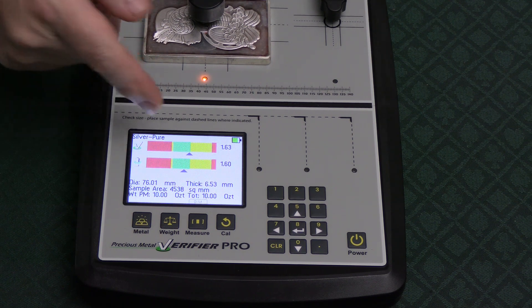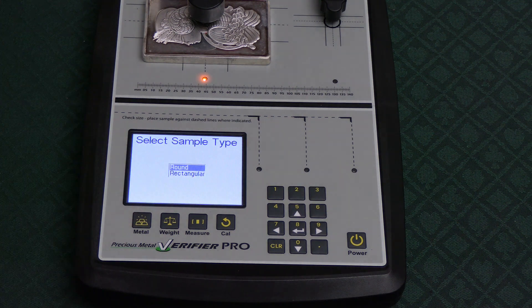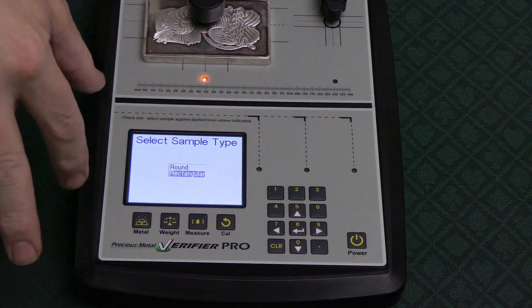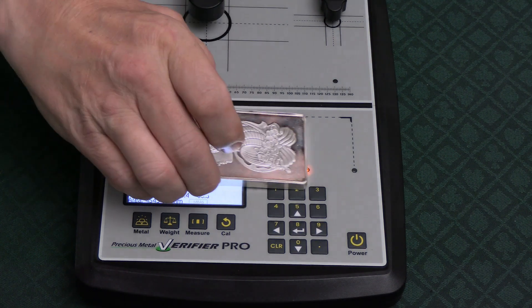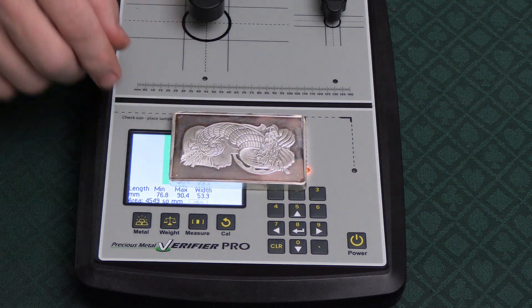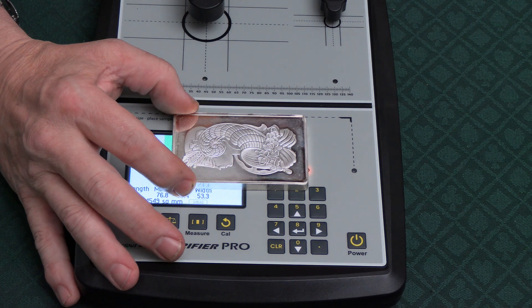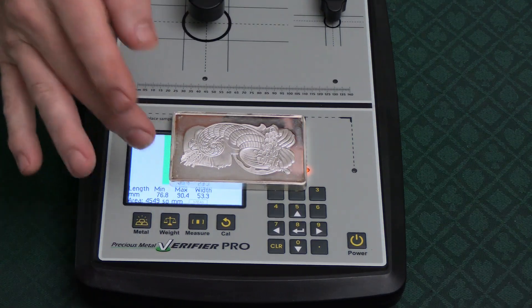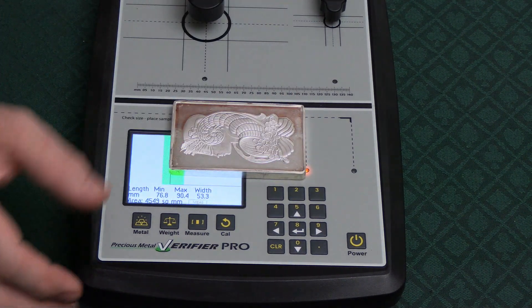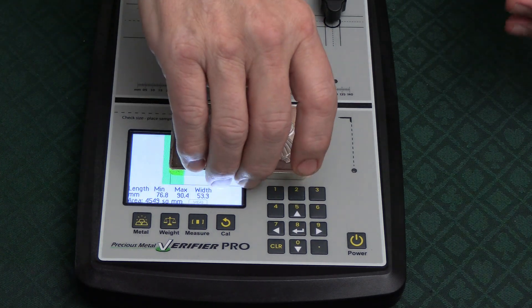Both the center and surface readings look good — the surface one is slightly off. To get specific gravity, hit measure, select rectangle mode, then press number eight with the sideways arrow to enter measure mode. Now we line the bar up with the dotted line. We're in the green — it's basically exact. The bar dimension is right where it should be, lined up precisely from the dotted reference line.